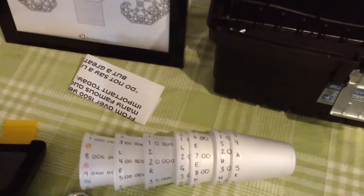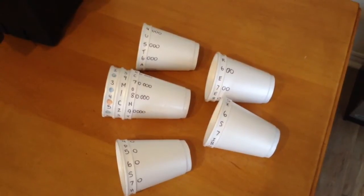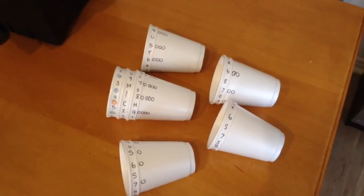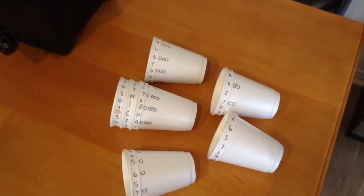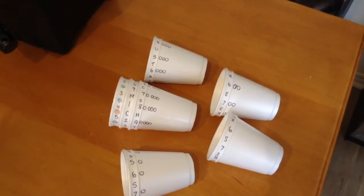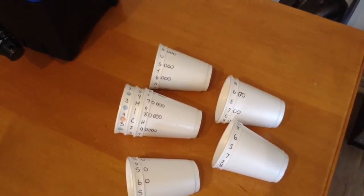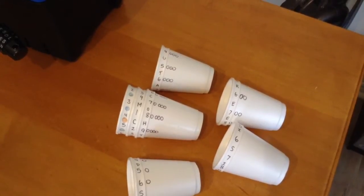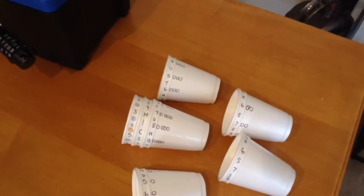For game setup, one thing you'll have to make is the cryptex out of the styrofoam cups. Each cup represents a different place value, and the code will only show if they are in the correct order. Students will have to recognize the place value as it matches up with the expanded form. When making this, fill in all the numbers first — it's important that the numbers line up to make a straight row and spell the word. Then add your key letters to line up with the correct number, and fill in random letters in all the gaps so that it looks harder to crack.